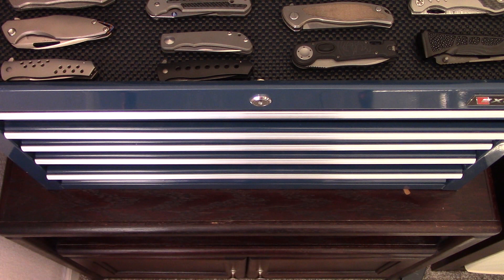Hey everyone, thanks for tuning in. Happy National Knife Day 2019. As promised, I'm going to do a collection update video. A couple things to start out with: obviously I'm outside of my light box, so lighting is certainly not optimal. I'm going to have to go through this quickly for the sake of this being only a 30-minute video.